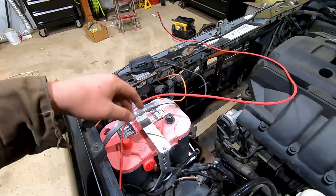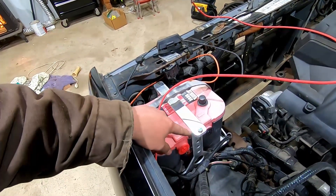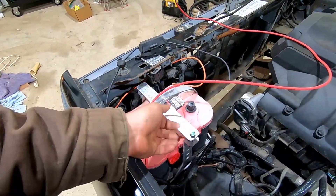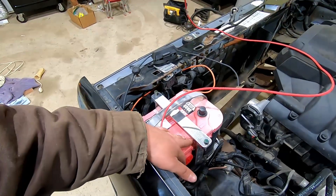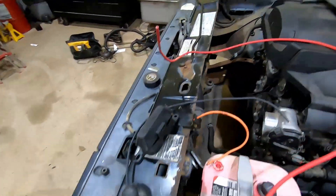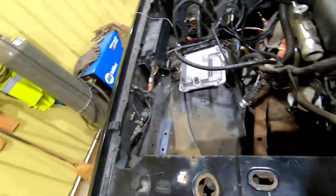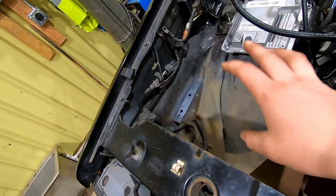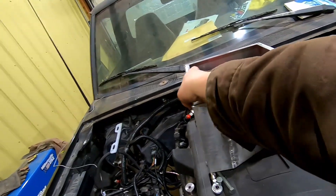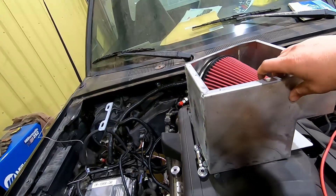I've got the battery tray and the Optima battery sitting here. I realized I measured wrong on that, so we'll have to shorten that up — right now there's about a three-quarters of an inch gap in there, and that's supposed to be tight down. Anyway, trying to figure out the layout for the electrical. We've got this big hole over here where the old battery used to be, and I'm going to put an air box in there — that's what we've got here. This is a custom fab air box.